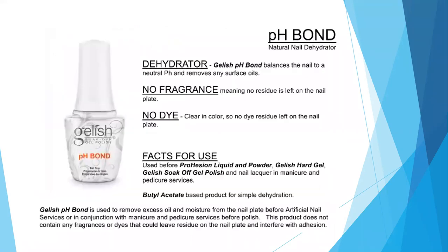The first thing we're going to talk about is our pH Bond. This is your nail dehydrator. It is used to remove any excess oil and moisture from the nail plate before any artificial nail service, or in conjunction with your manicures and pedicure services prior to polish. The product does not contain any fragrance or dye that could leave a residue on the nail plate and interfere with adhesion.